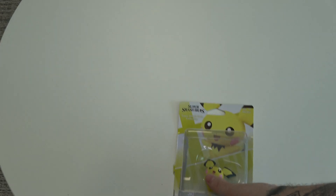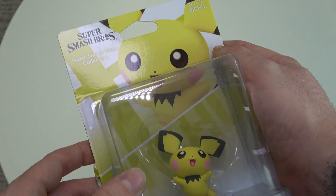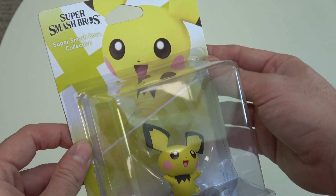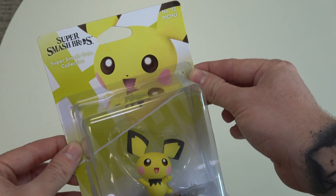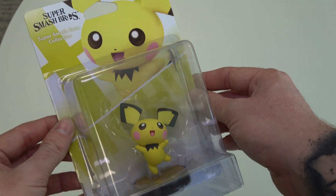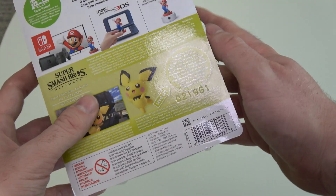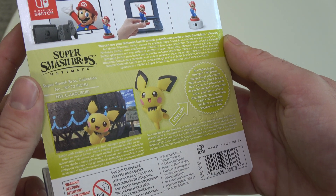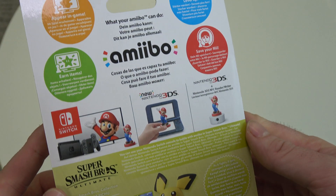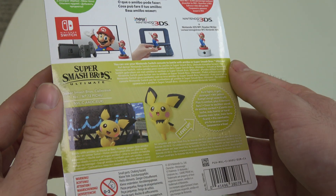Let's go! Ready for the actual unboxing of Pichu. The box is a bit damaged because he was displayed at an event, but you can see the official artwork of the retail box of Pichu in the back, explaining what this amiibo can do for you — and of course it's playable on Switch for Super Smash Bros. Ultimate.